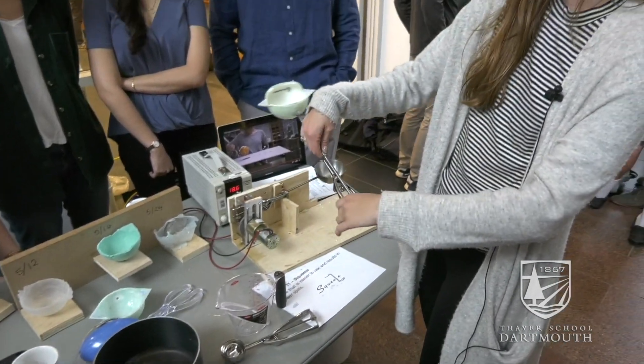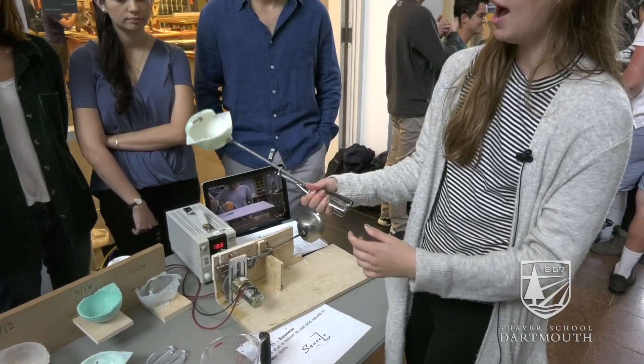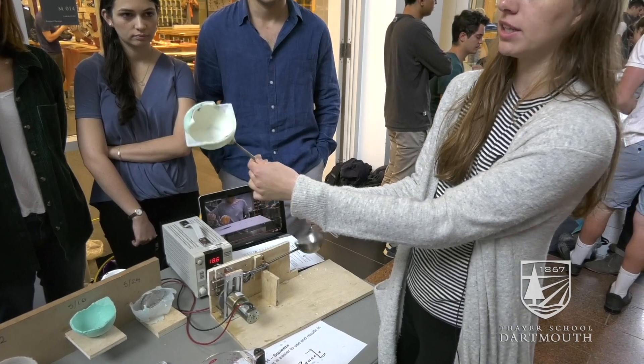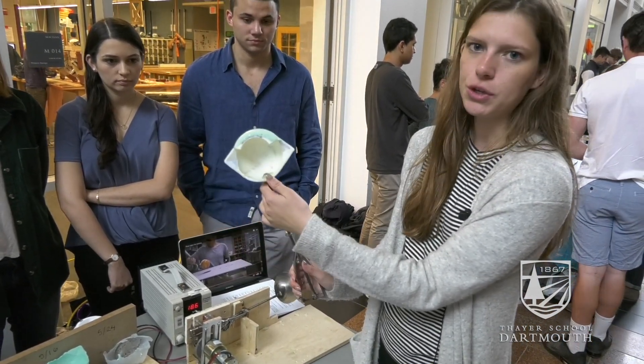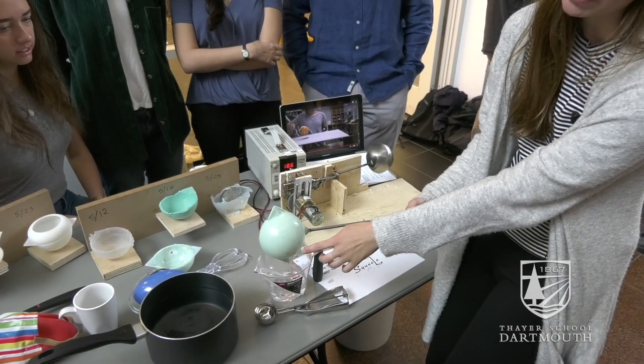We built out the squeezing motion from the cookie scooper, then used a lathe to machine a particular rod or spindle, and adhered it to our 3D print. As you can see, there's no spilling.